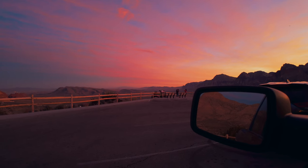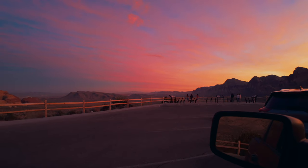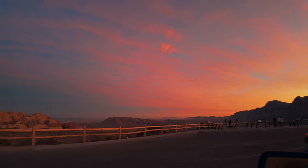Before I drive off, I just have to acknowledge that this is one of the most incredible skies I have ever seen. Unreal.